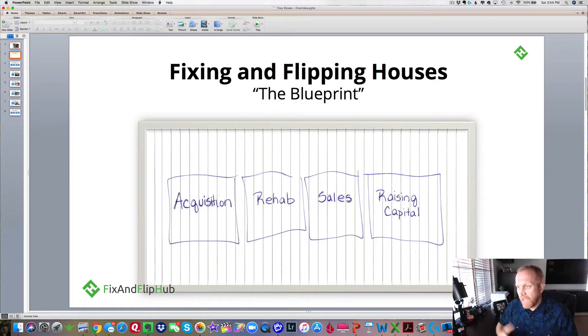It made it very simple and easy for me to understand how a fix and flip business works. So easy, in fact, that after seeing this sheet of paper, 90 days later Manny and I went out and fixed and flipped our first house and made $16,000 in profit.